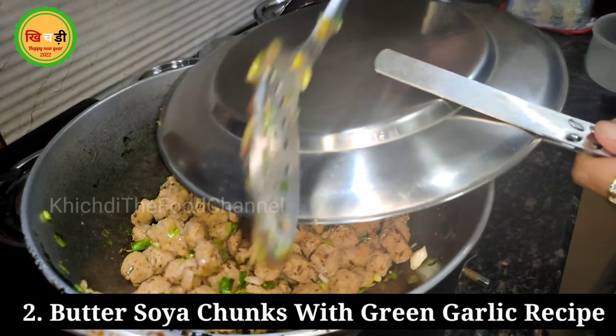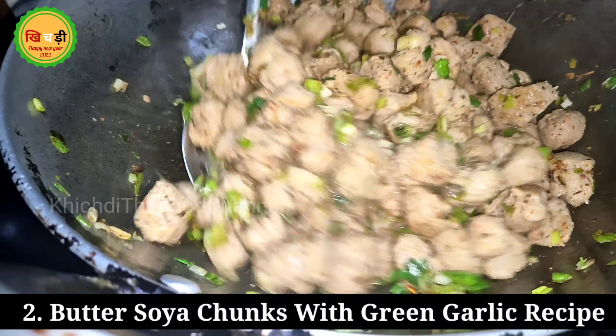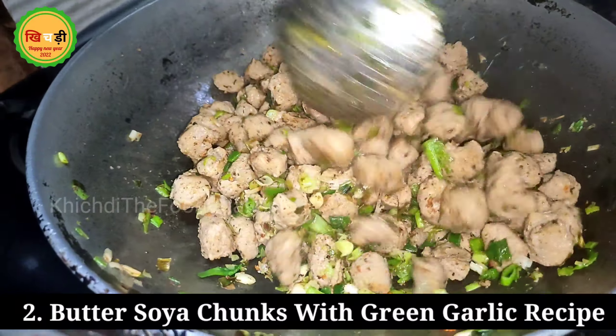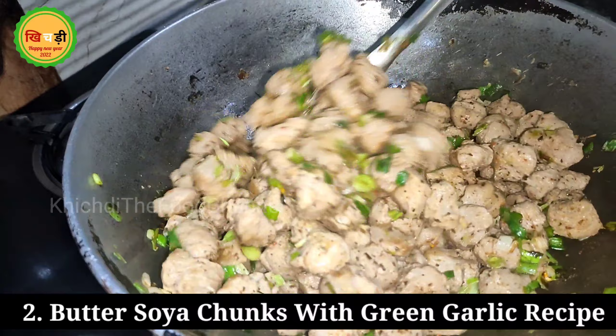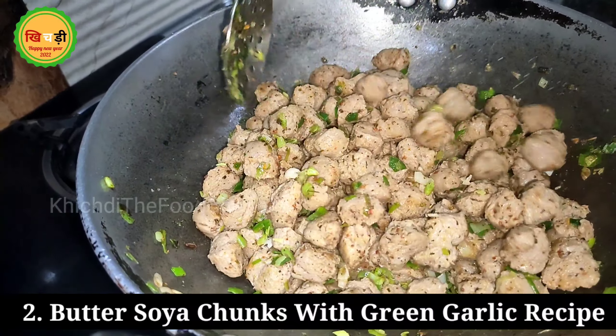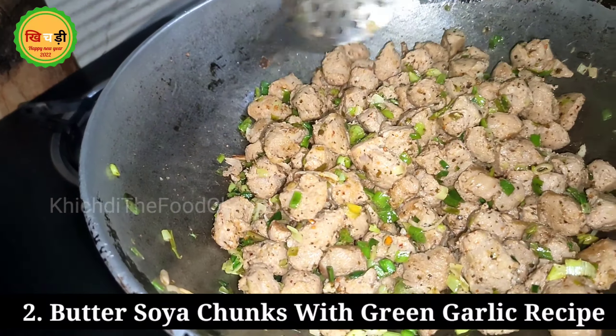We will add some salt in it, because the butter already has some salt in it, so let's add just a little amount of salt. I have added a little bit of masala for flavor.